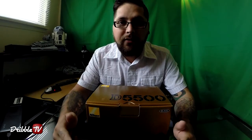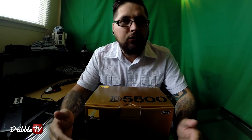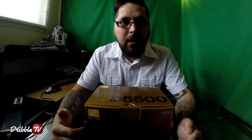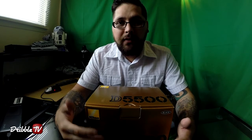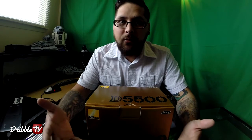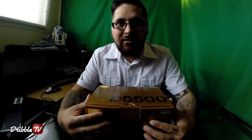We bought just the body, no lenses, because I already have three lenses: 18-55, 55-200, and a 50mm portrait lens that the wife uses. At the time of this video, July 26th, it was $869 Canadian before taxes. Looking at the D5500 versus the D5300, the 5300 was $699 for the body but nobody had that one in stock, so we decided let's just get the 5500. There's not a lot of differences, but let's open the box and take a look.